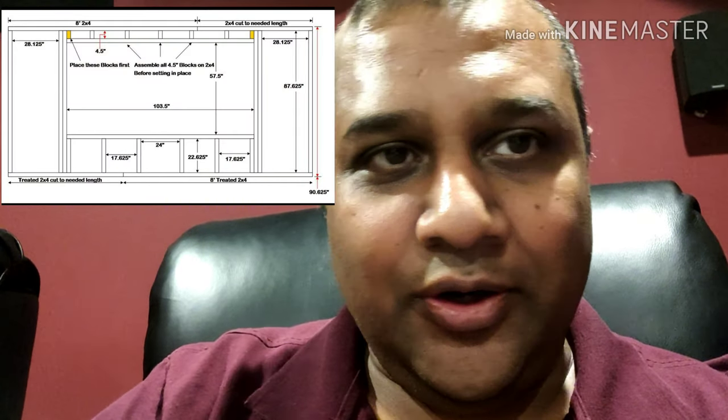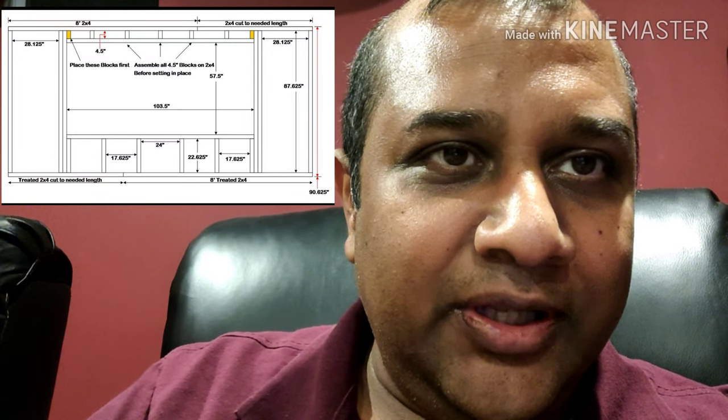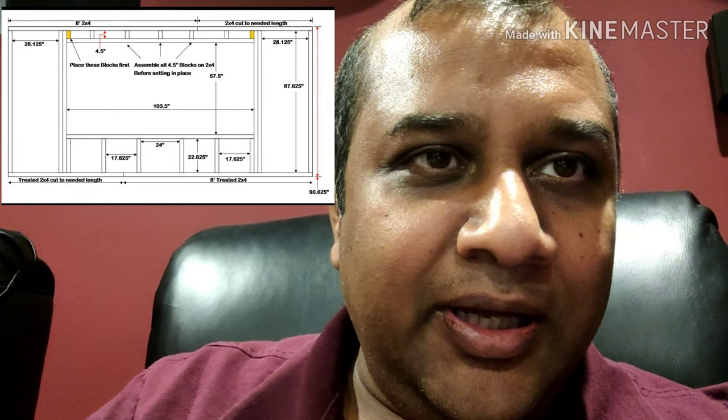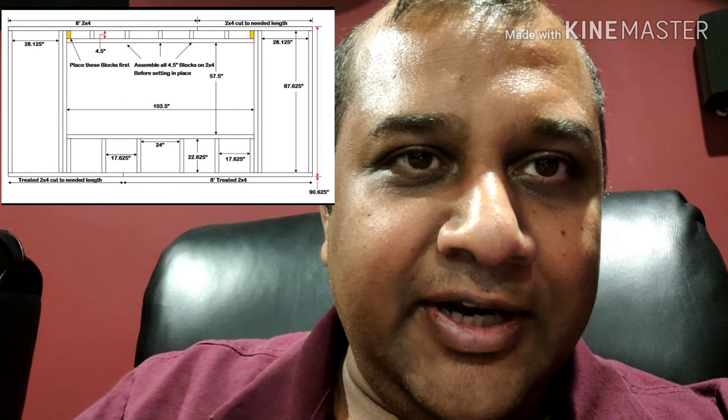Hi everybody, thank you for joining today. Today's video is going to focus on the actual screen frame support — this is the backbone of the whole acoustically transparent screen as well as the panels. I'm going to walk you through the steps that went into constructing this. I'll explain step by step how I went through constructing the whole backbone, which will then be followed by the actual screen construction and the panel constructions.